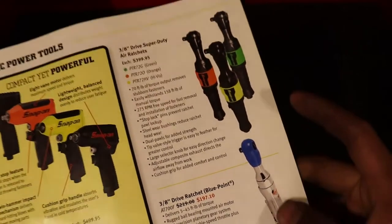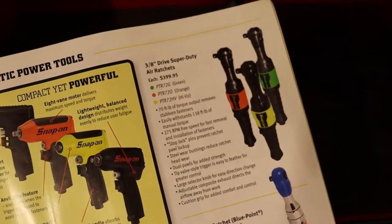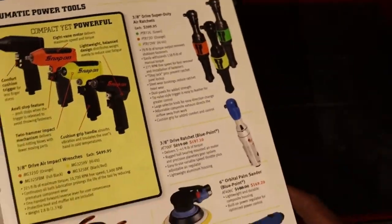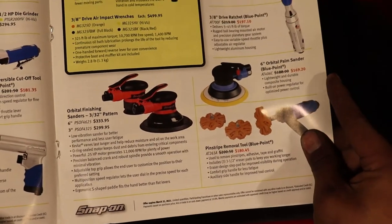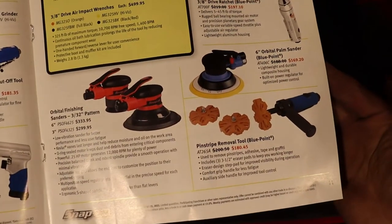There's a 3/8 super duty air ratchet — if you want to break your hand, you buy that one. I'm serious, about 150 foot-pounds — you've got to be careful with those air ratchets, they'll break your hand off. Then orbital sanders and another pinstripe tool.